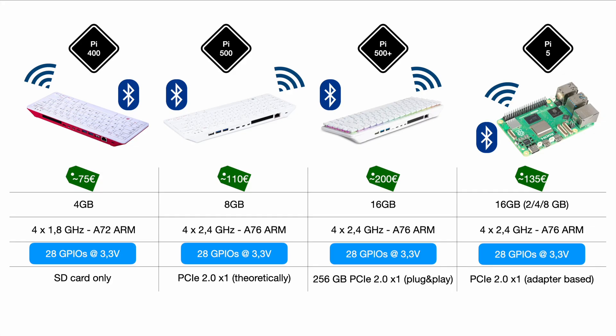Most importantly, and totally in line with the maker spirit, it's plug and play — no adapter needed. If you factor in that you'd need to buy an adapter for the Raspberry Pi 5 to get the same capability, that's already extra value or cost savings. You just pop it open, swap the SSD, and off you go. Really modular and great value for the money.